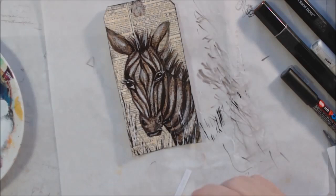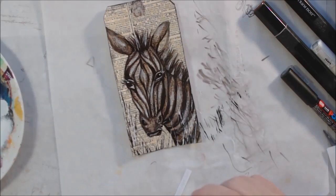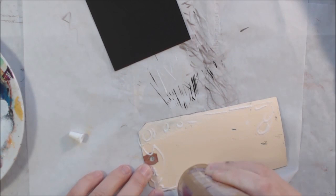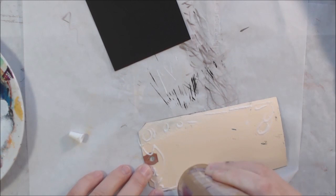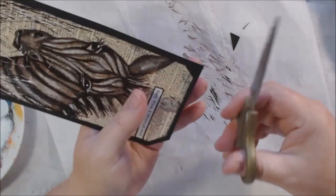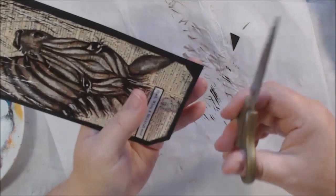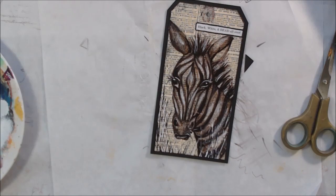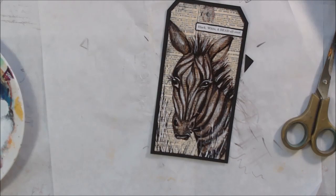I printed out the words 'black and white and red all over' on my inkjet printer since my P-touch label maker is out of tape, and glued that on with an Elmer's permanent craft glue stick. Then, as you often see me do with my tags, I'm putting a backing on this — black cardstock, eight and a half by eleven, cut to size. I'll punch a hole and put some neutral color fibers in, and that will be it for the tag.